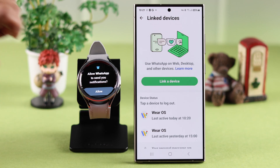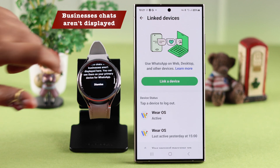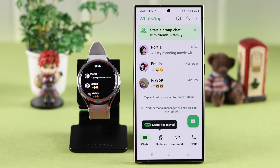On your watch, press Allow. Please note that some business chats might not be available on your watch — you can only access them from your phone. If you have any, press Dismiss, and in a moment all your compatible chats will be available from your phone's WhatsApp to your watch.